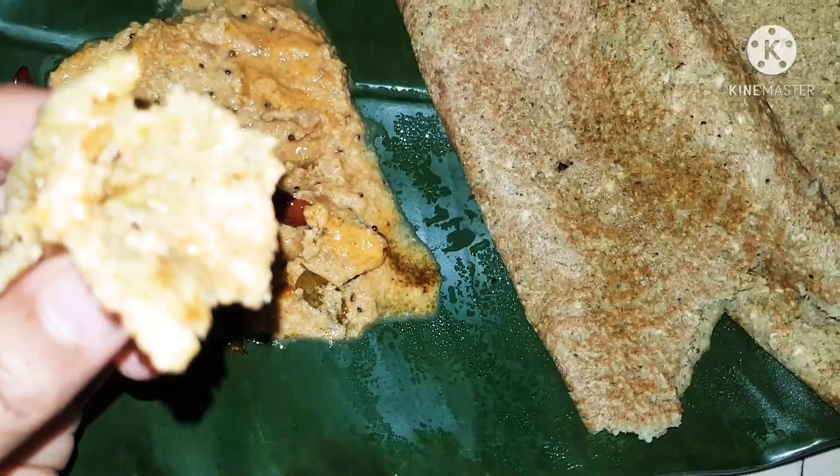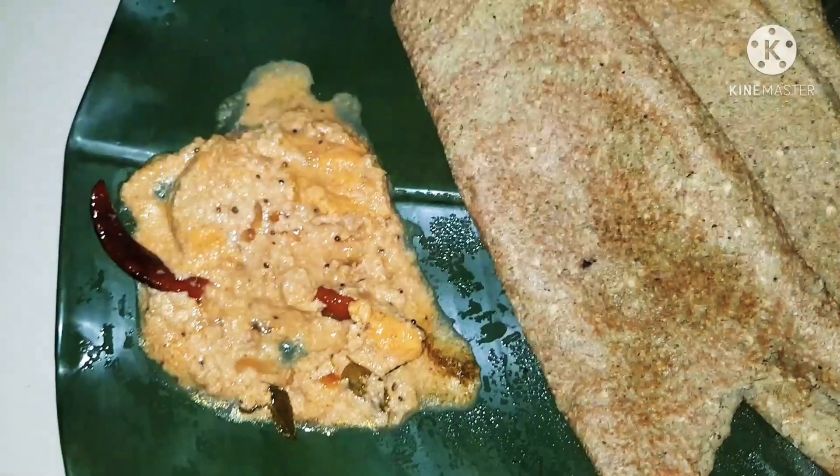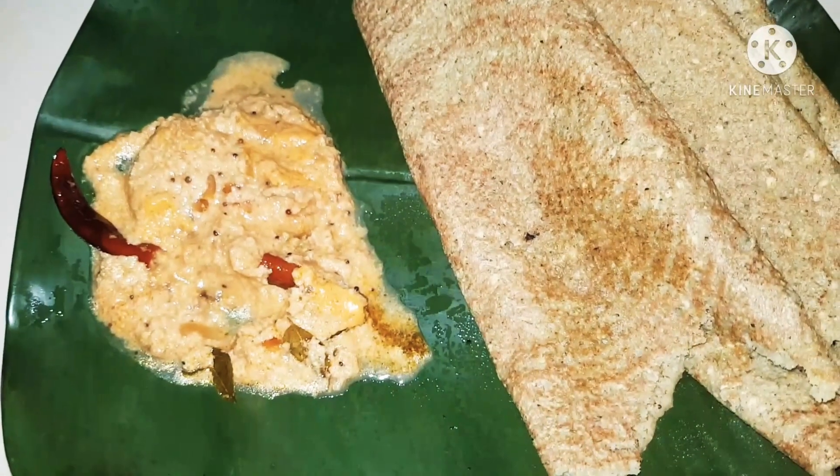I'm sure you're going to try this lentil dosa at home — let me know how it goes. Until I meet you next, happy cooking and bye for now! Enjoy your dosas just like I did right now.